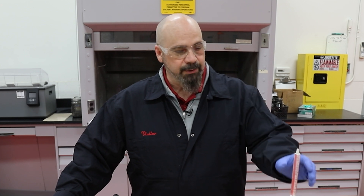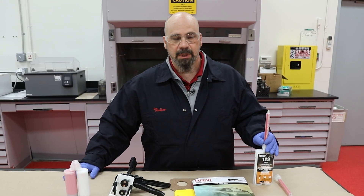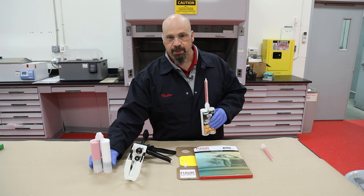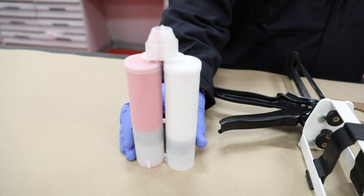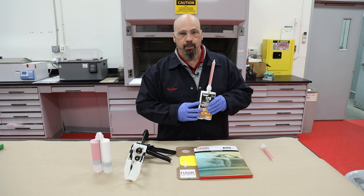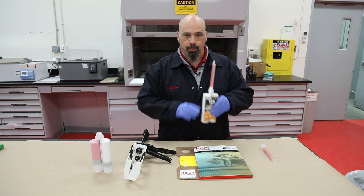Each and every time we grab a tube of repair adhesive, we're going to equalize and level the plungers that are inside. This is an extreme case just to show visually how far off they can be, and we want to make sure that our plungers are always exactly the same when we're pushing them out.